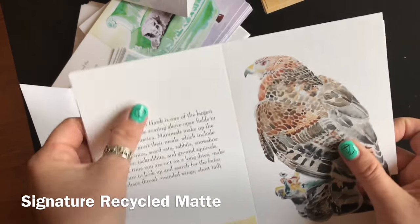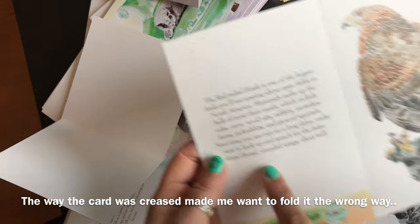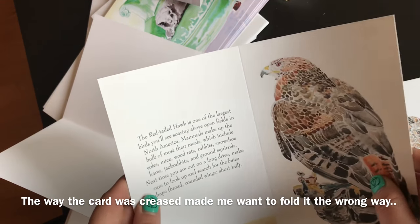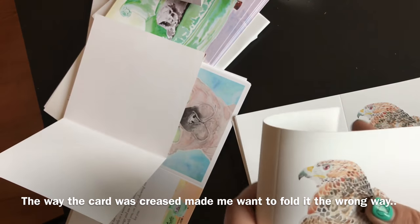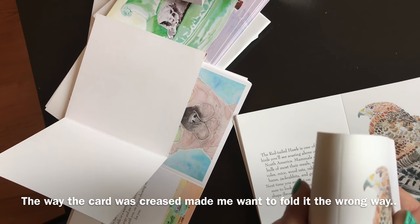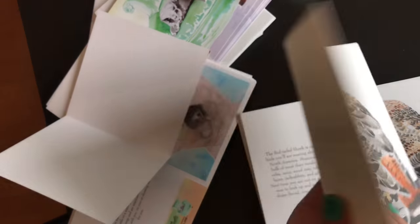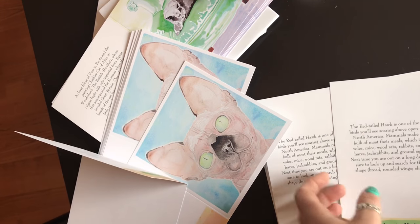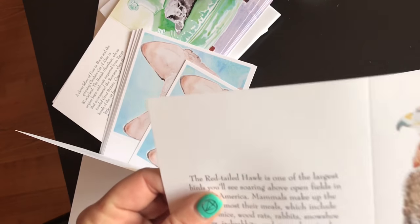This is the recycled stock. This is the back, this is the front, but they're all creased right here. The other cards are also like that if you want to fold it, but this one is not as thick.